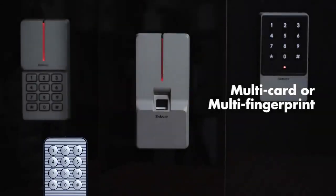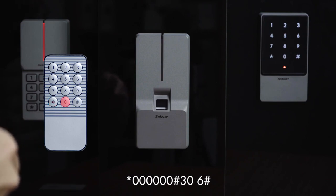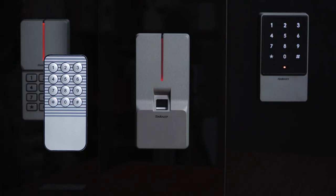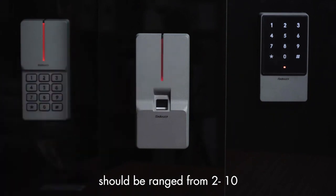Multi-card or multi-fingerprint mode: press star key, 60, pound key, 306, pound key, then enter the number of multi-cards or fingerprints. The number of cards or fingerprints should range from 2 to 10.